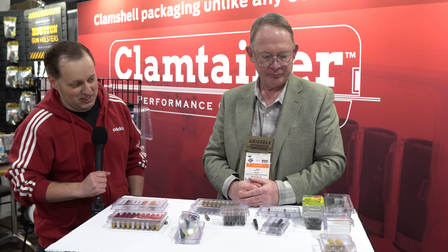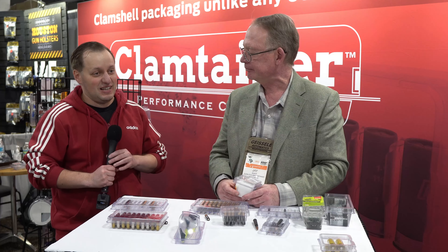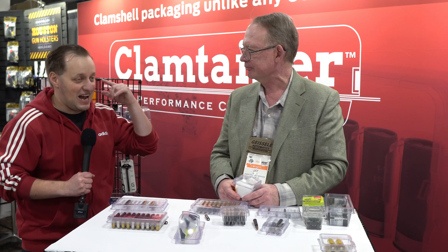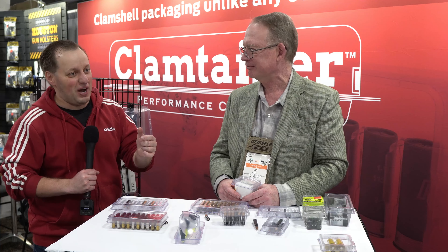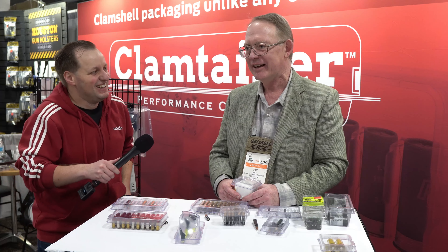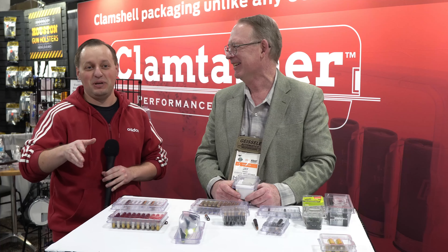We talked about ammunition, but obviously that's not the only thing in a range bag. We have what we think is the best battery container — you can see how easily I opened it. I can take out one battery and shake it around, and the others don't all fall over. I can take out another battery, drop it — it's not opening up. A great way to store your batteries.